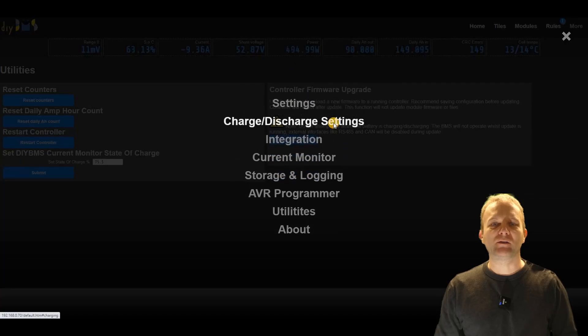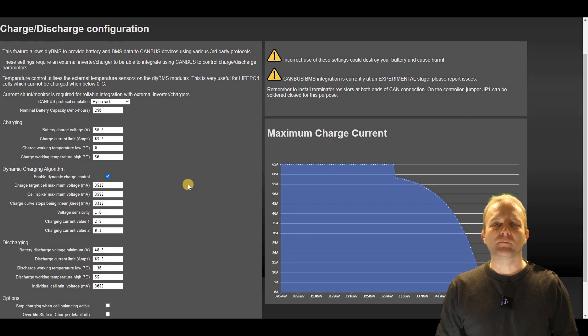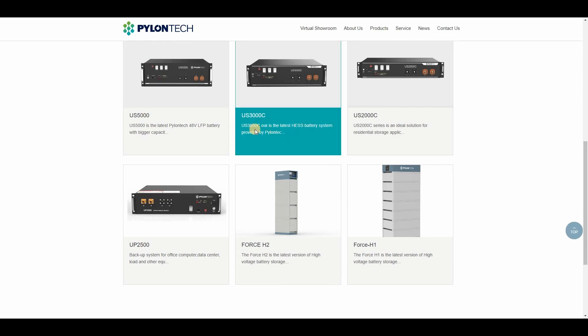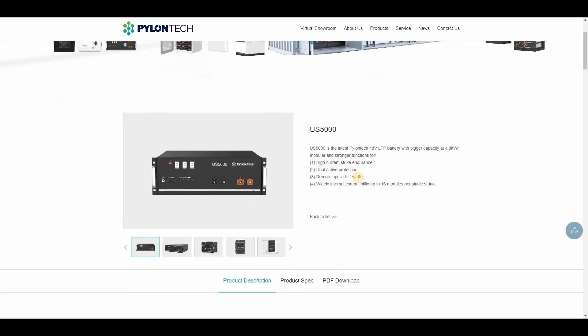On to the main feature: charge and discharge controls. This is where the bulk of the development effort has been made. First, a shout out to Matthias who provided the inspiration and also some of the technical details and maths behind a lot of the changes. These settings are only useful if you have a charger or inverter which can be remotely controlled over CAN bus. The biggest feature change is to make the DIY BMS controller emulate a Pylon Tech battery.